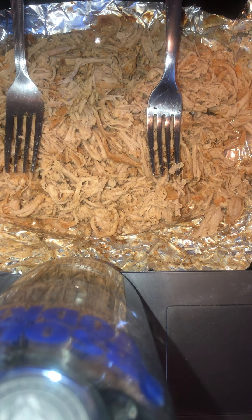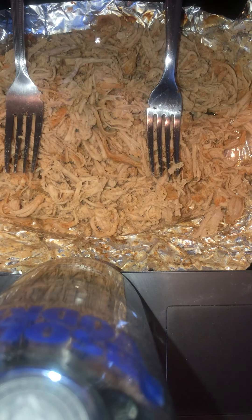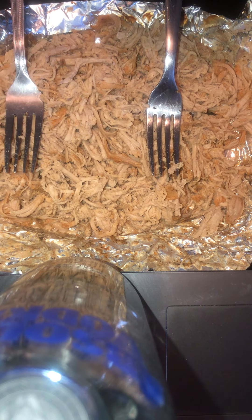Let me show you guys what I'm using — just some slow simmered original barbecue sauce. Going to put this in here.